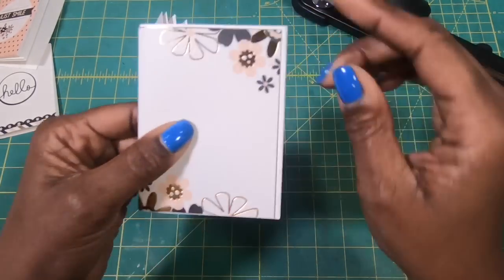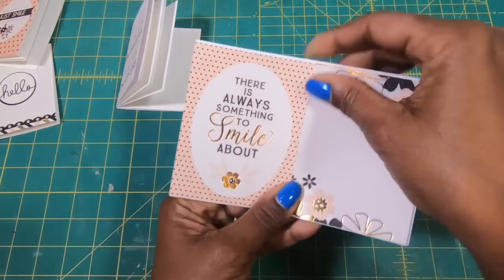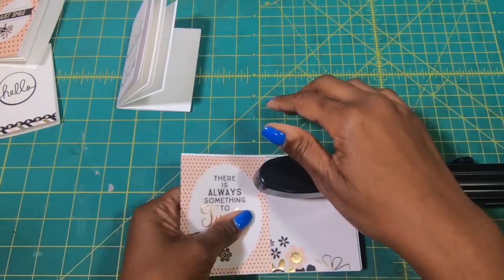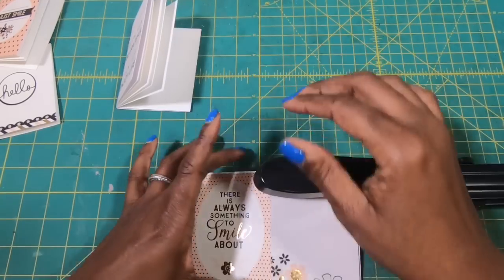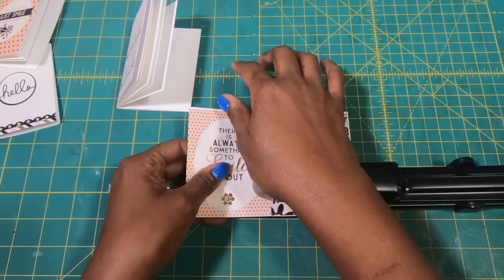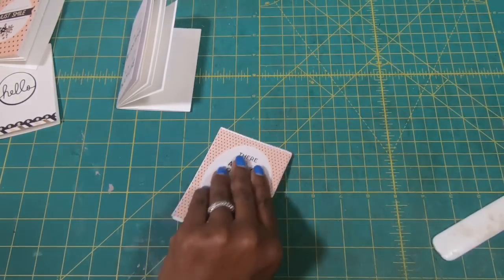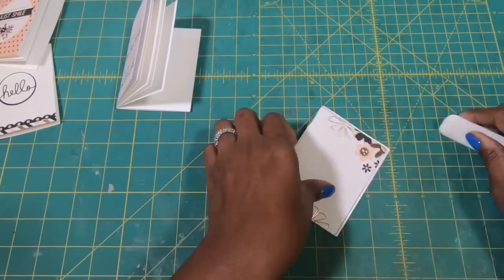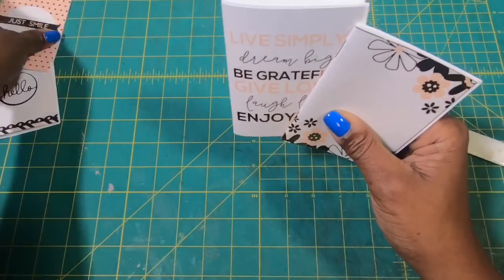You can see I've got that overhang. I am going to bring in my long arm stapler. The back of this one says 'There's always something to smile about,' so you've got a cute front and a cute back on these. I go ahead and press my staple in — I'm only putting in two staples. Now I can put the long arm stapler away.